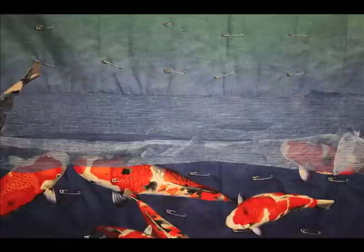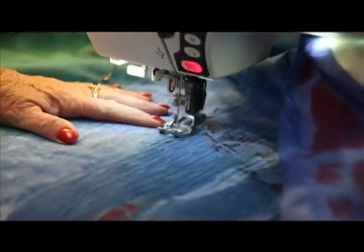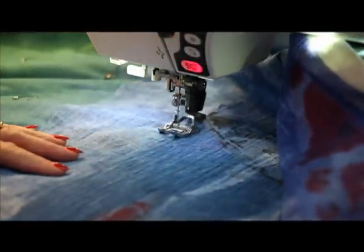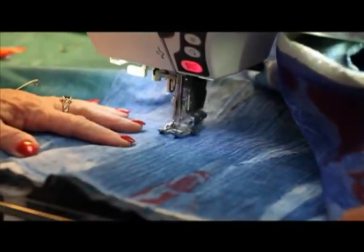I used McKenna Ryan fabric and fused the koi fish to the fabric, then pinned it ready for quilting. I'm just quilting the layers together, and I laid the muslin over the top.